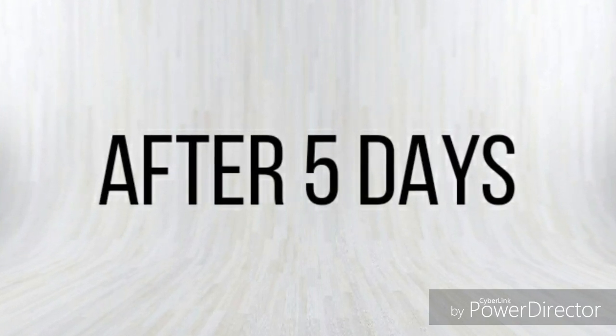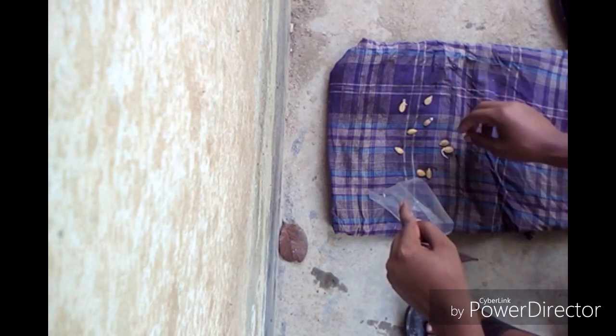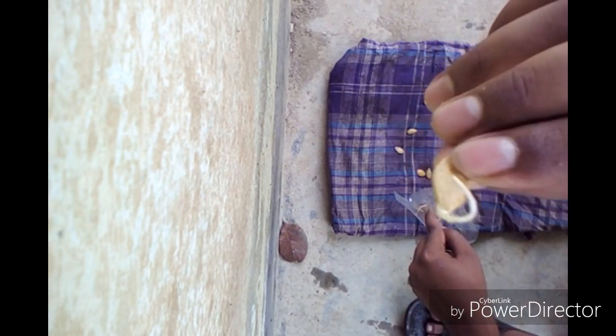Now this is after five days. Just look — the seeds have germinated. Look at this. Now just put them into a poly bag. Most of them are germinated.